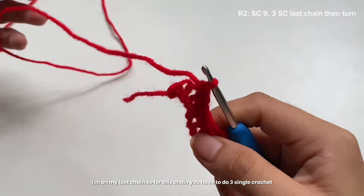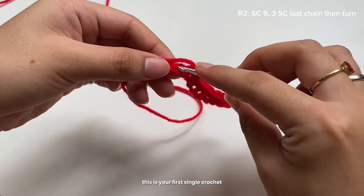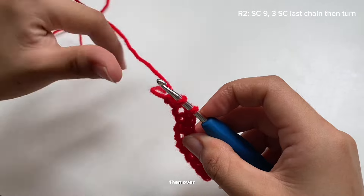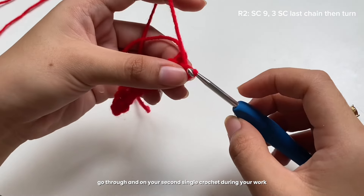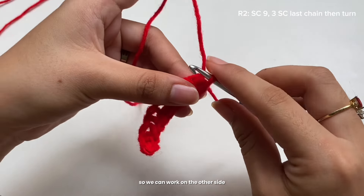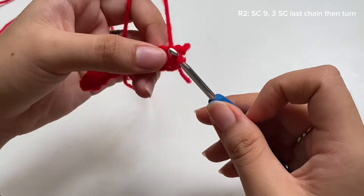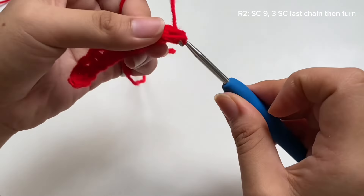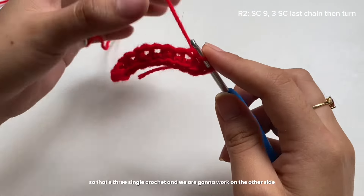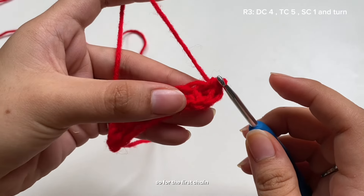I'm on my last chain. For this chain, do three single crochets — here's the first one: yarn over, pull through. On your second single crochet, turn your work so we can work on the other side. That's three single crochets, and now we're going to work on the other side.